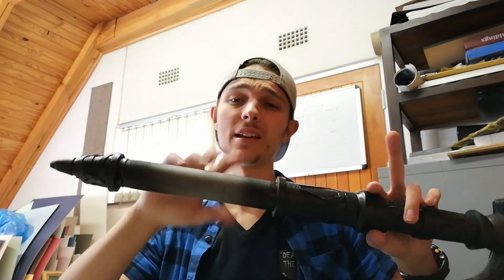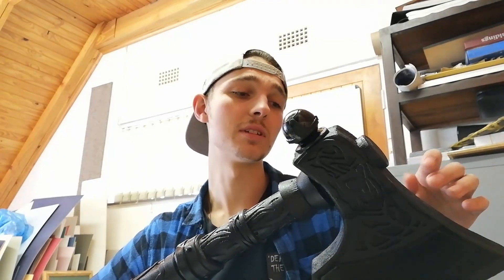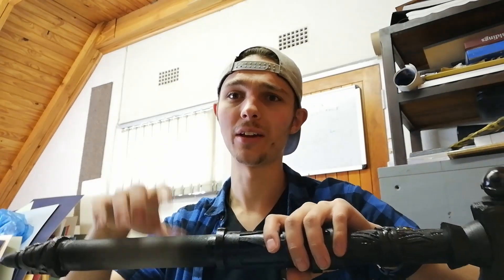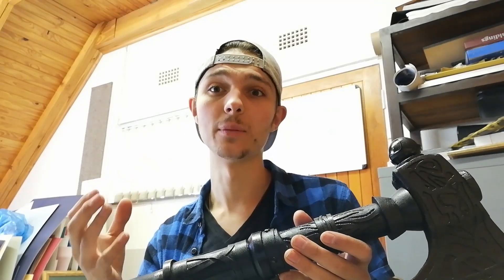I've finished priming the axe and also gave it a coat of black spray paint everywhere, except the handle because that's going to be covered with the faux vinyl leather later. I did that while hanging it suspended — because ideally you want to hold spray cans vertically while spraying, I just put a wire in my tree, tied some string onto the axe and hung it up so I could spray it. Now I'm going to use some metallic silver and gold to do the colour. For this axe I wanted it to look a bit weathered and old, which is why I gave it the black base coat, and I'm just going to dry brush the metallic on.